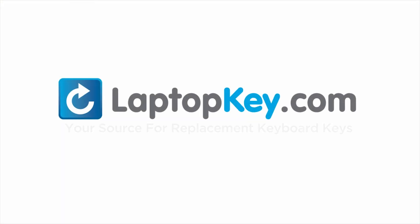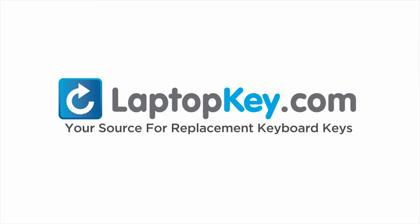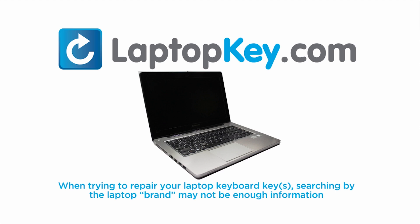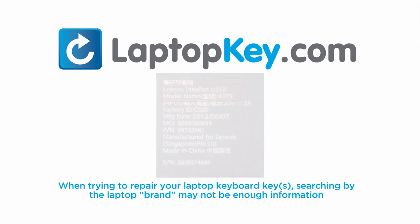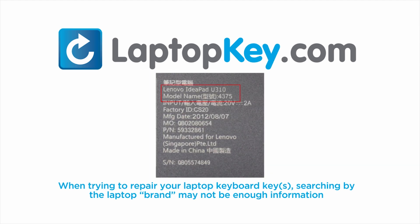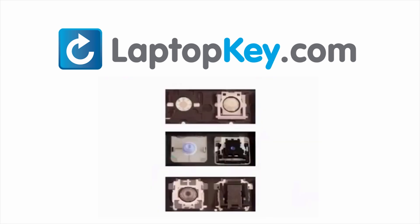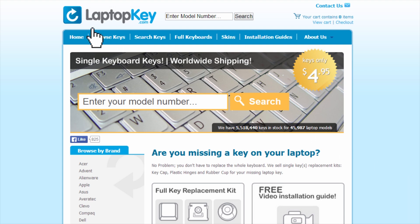LaptopKey.com, your source for replacement keyboard keys. Notice, when trying to repair your laptop keyboard keys, searching by the laptop brand and model may not always be enough information. Many times, laptop manufacturers produce keyboards that look the same on the outside, however have differences underneath the keys. The differences include the hinges, retainer clips, and cup color. To help you find the correct tutorial for your key, we have created a searchable database at LaptopKey.com.